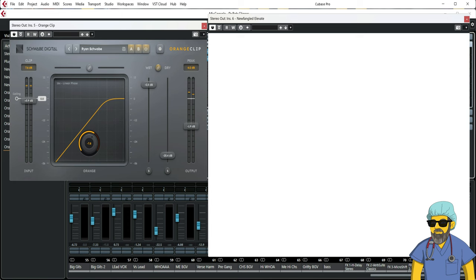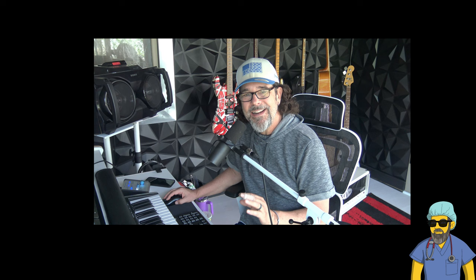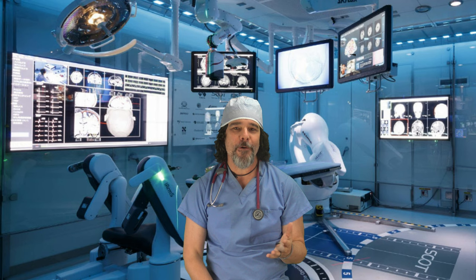There is my limiter right there, and the orange clipper is right before it. I've got this one on the end just to bring the ceiling down a little for the camera — this probably isn't really doing anything at all, I've just got it there to catch in case something goes over. So put your clipper before your limiter, clip it, and your mixes are going to come out even better.